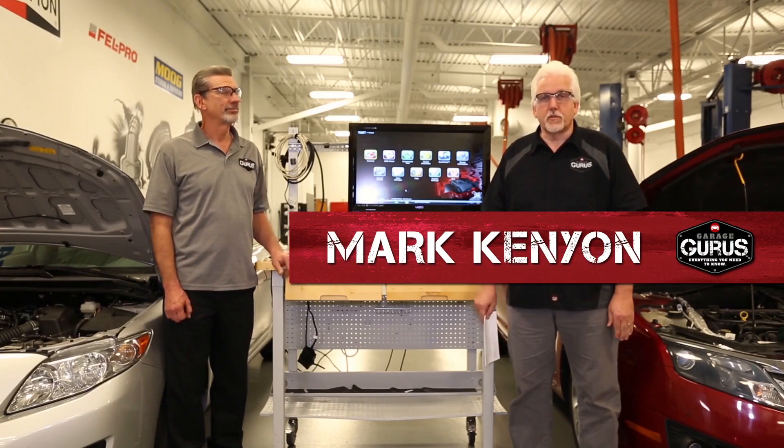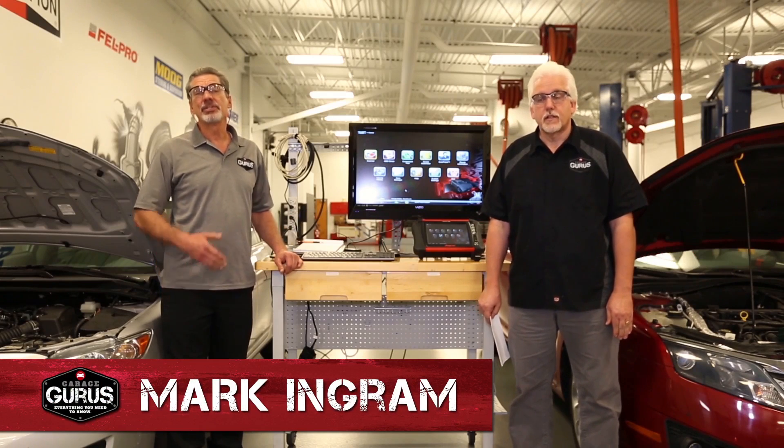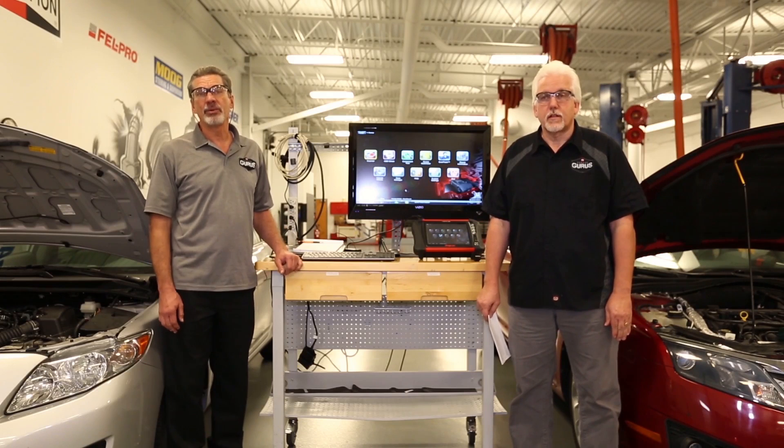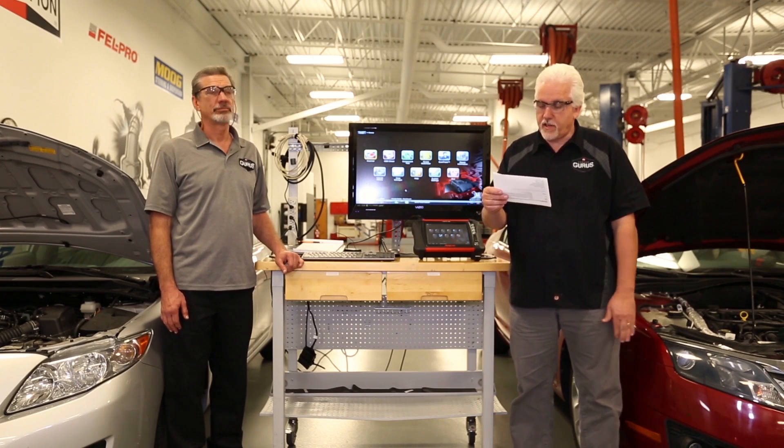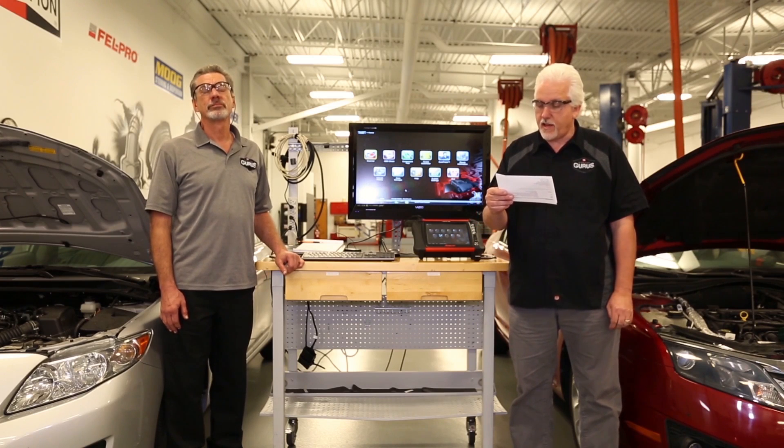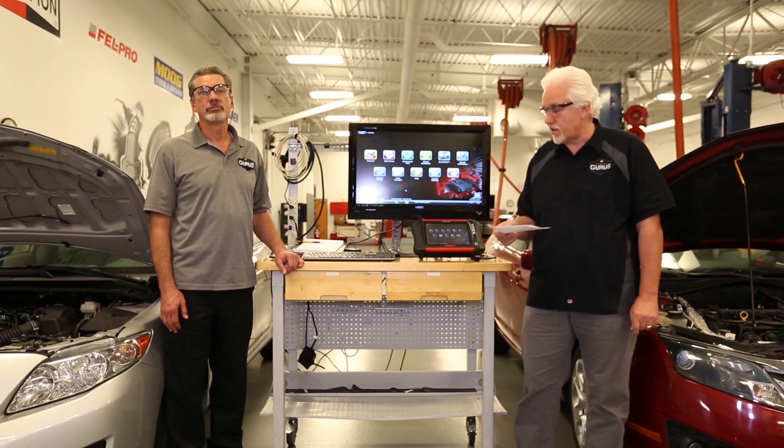Hi, I'm Mark Kenyon here with the St. Louis Guru Garage, and I'm Mark Ingram. Today's topic is an answer to a question we got on the Garage Guru website. The question comes from Sterling. He wants to know, can you please explain the difference between an HO2 sensor and an air fuel sensor and what their effect on long-term and short-term fuel trim is?